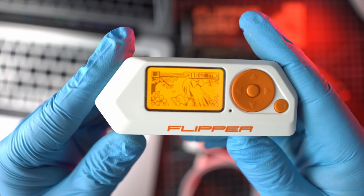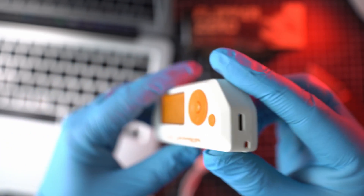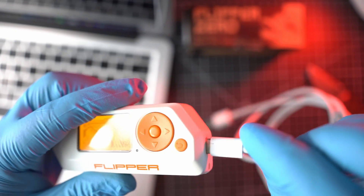Welcome back to Take A Part. Thanks to the guys behind Unleashed firmware for Flipper Zero — we have another update to enhance our hacking dolphins.